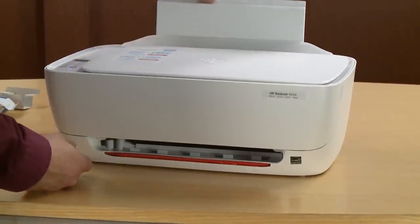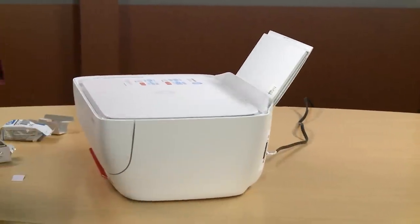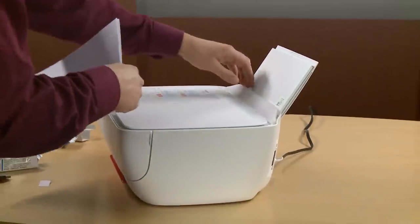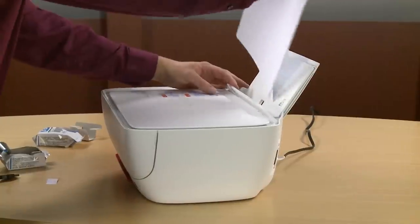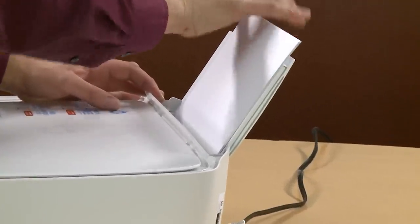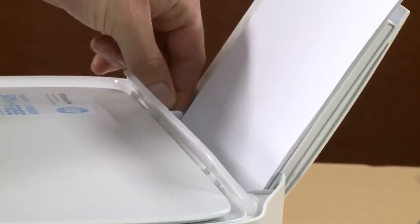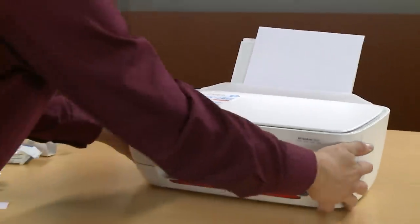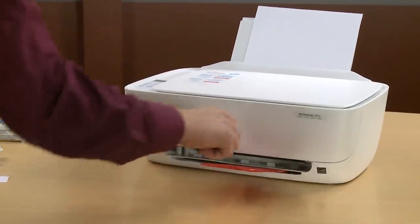Lift the paper input tray and load paper. Adjust the paper guide until it rests at the edge of the paper. Open the paper output tray and then the output tray extender.